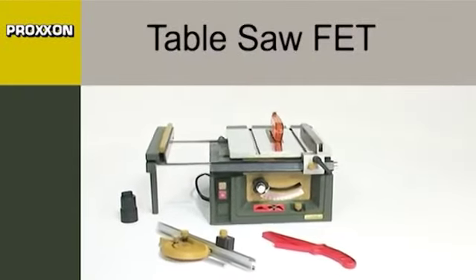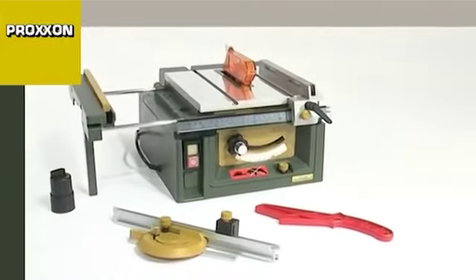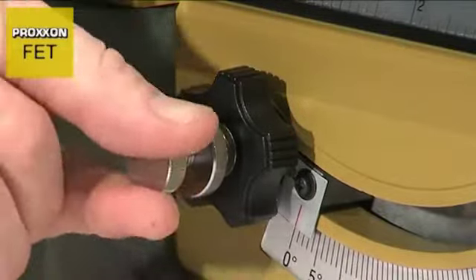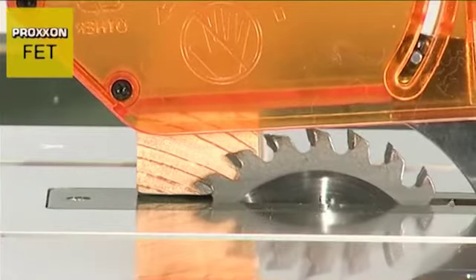The new FET table saw is the result of a systematic further development of its proven predecessor, the FKSE. A tungsten carbide blade is also used with this model. The height of the saw blade can be adjusted, and it can also be pivoted through 45 degrees.